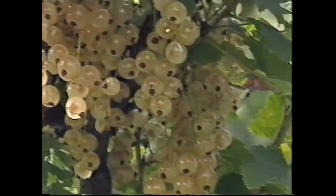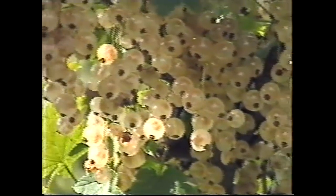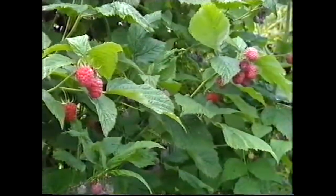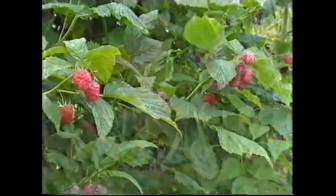Fruit's easy to look after and maintain once it's in, and it's easy to process and store, and it's nutritious. And after all, what would you rather eat — more turnips or more strawberries?